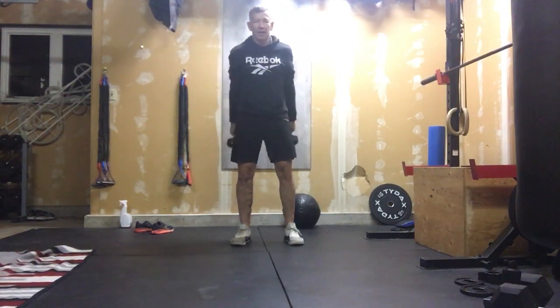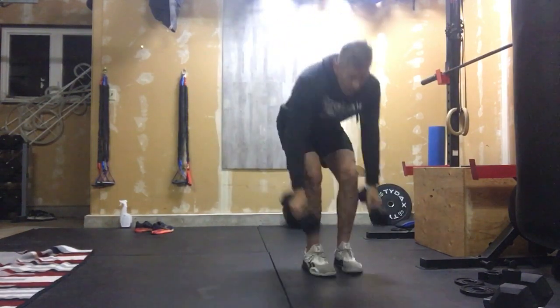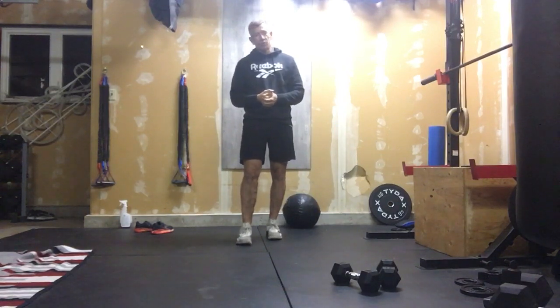Breathe, breathe, breathe! When you start pushing dumbbells overhead fast and repetitively, people tend to hold their breath — that makes the run that much worse.